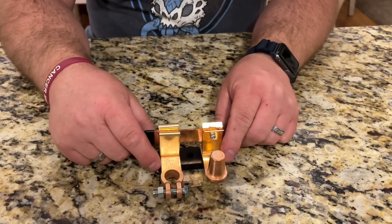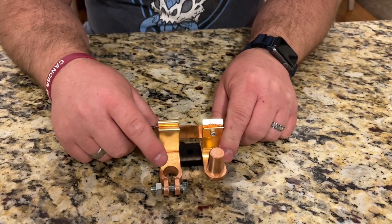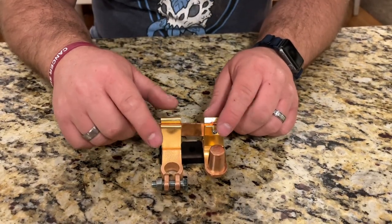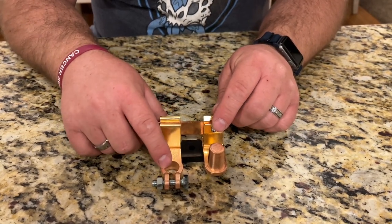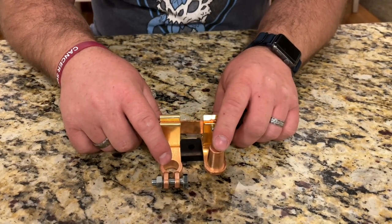This battery disconnect switch is suitable for any battery terminal that is 15 to 17 millimeters in diameter. It's super easy to install. You're going to disconnect your current battery cable, attach this side right here to the battery, and put the battery cable right here onto this terminal as if it was connected to the battery.